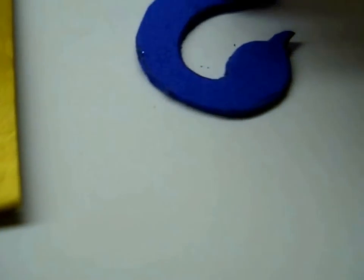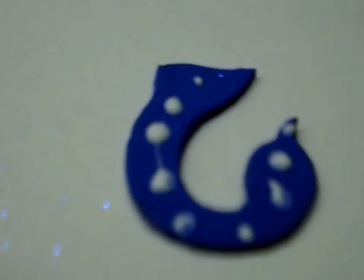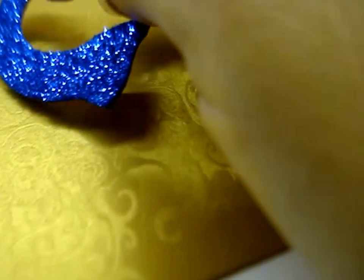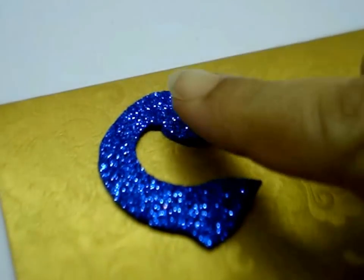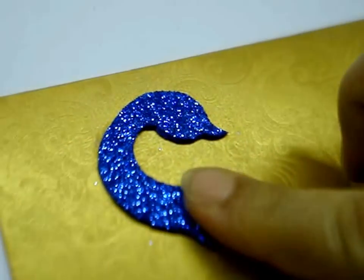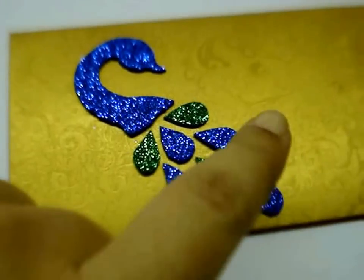Now apply glue on the peacock cut out that we have made. And stick this on the envelope wherever you think looks the best — I am sticking it on the corner like this and press it a bit. And similarly, stick the tail pieces.